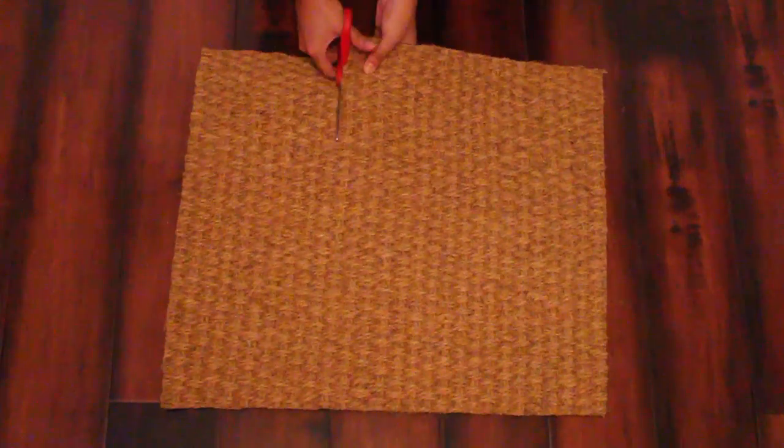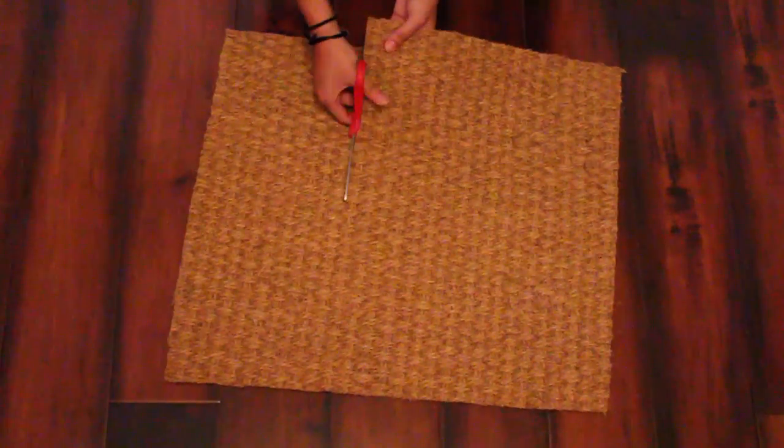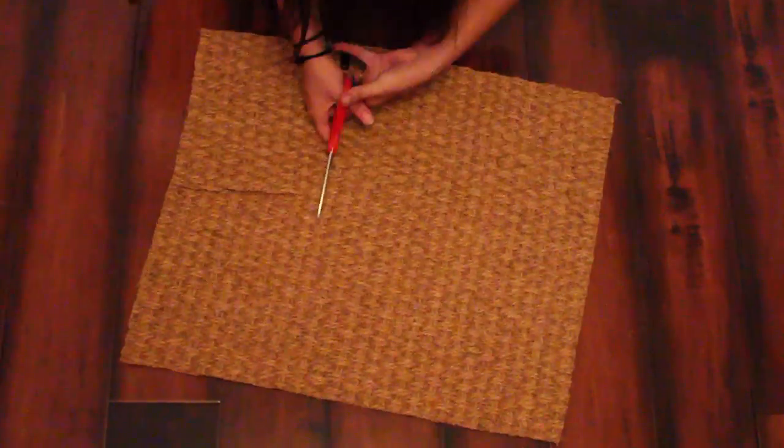Since the old school key shapes were these weird little backward L shapes, I'm going to go ahead and cut out a little rectangle right here. Keep in mind when you're cutting this, this is a doormat and you don't want it to be too small. Now that you have your basic key shape, go ahead and round off all the corners.